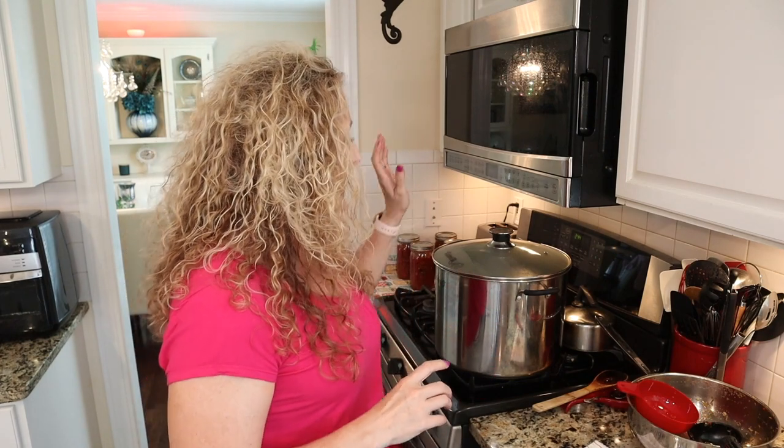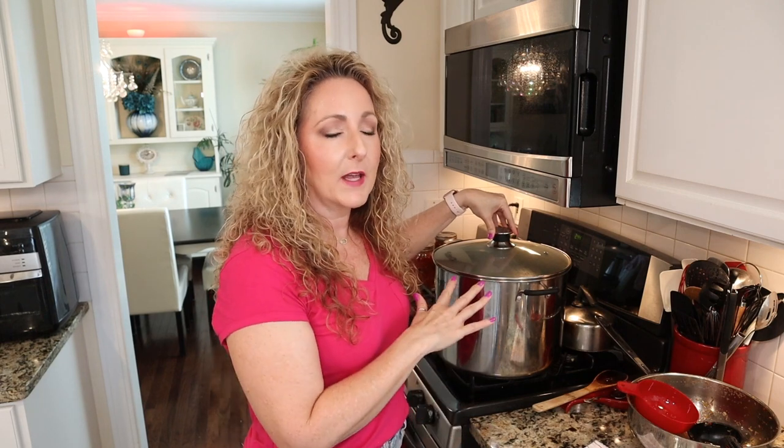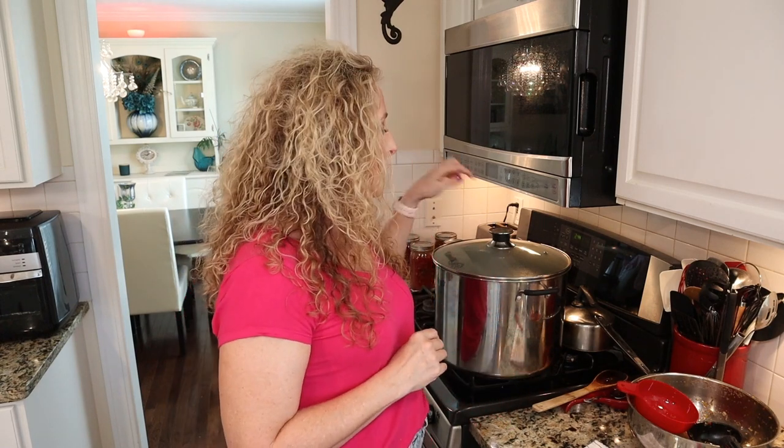This recipe was pretty spot on — they said we should get six pints and I got the equivalent since I did some in half pint jars. Whether you're water bath or steam canning, put the lid on and crank your heat up to high. For water bath canning, make sure the water covers your jars by at least an inch and bring it to a full rolling boil. For steam canning, your gauge tells you when to start timing. Once you reach the correct point, reduce heat just to maintain it — you don't want it boiling too vigorously. Process for 10 minutes.